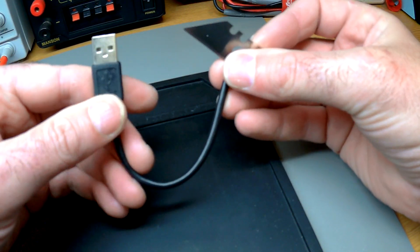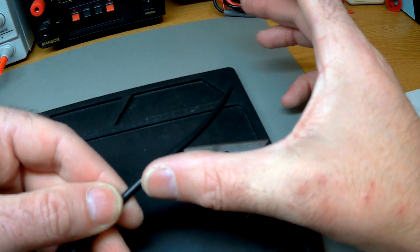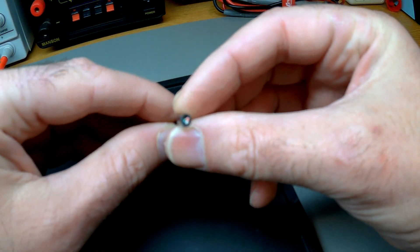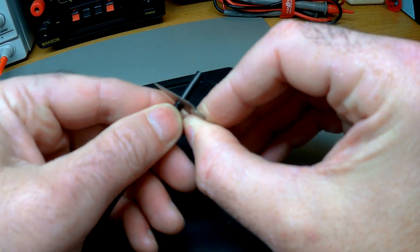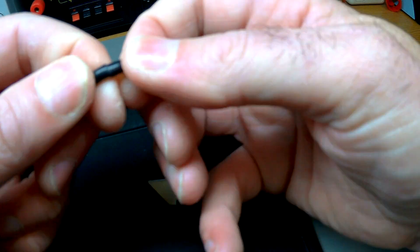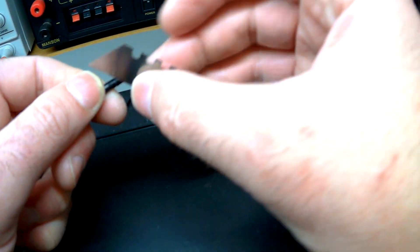Right, this is the USB lead Dave. You chop off the bit that you want - this is quite a long one so you'll lop off a good sort of four inches, give yourself four or five inches depending on how long it's going to be in the case. So what I do is cut back - I always keep in my shack some scalpel, some Stanley blades, they're always good for this sort of thing Dave. What we've got to do is get this shielding off.